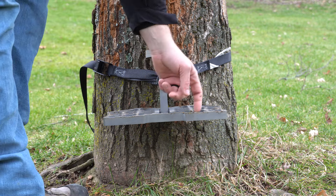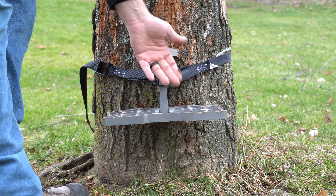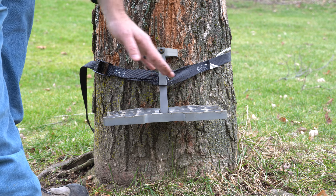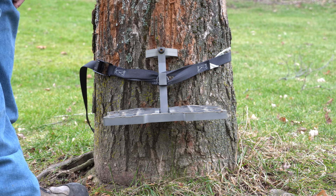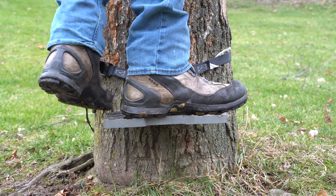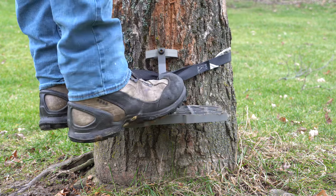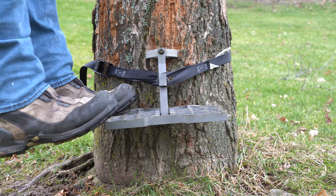Now that we're through the initial setup stage, we're just going to step into this and see how it handles side pressure without toe-camming it, as the instructions say. All we did was strap it around the tree and cam it over. I've got my saddle on — I'm just going to clip in right here, put weight into my saddle, and then we can work off of this and see how it handles side pressure.